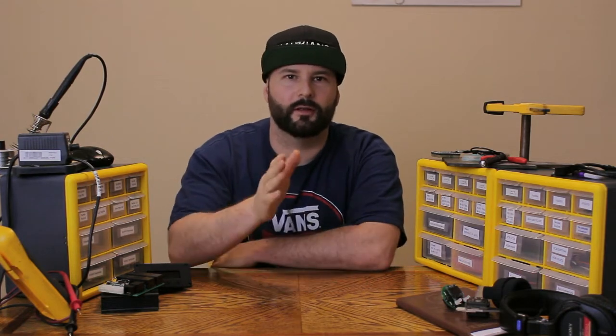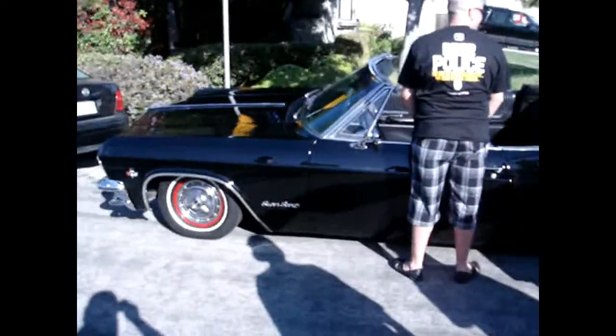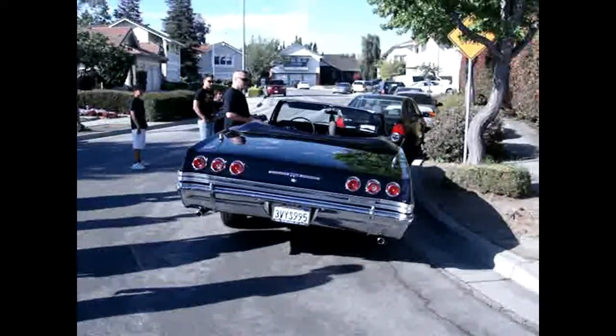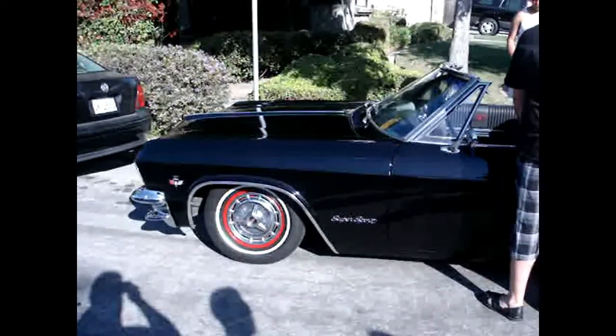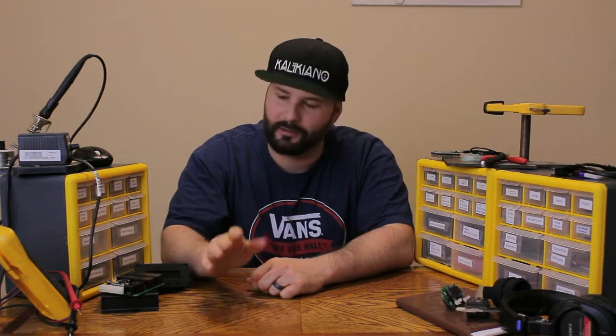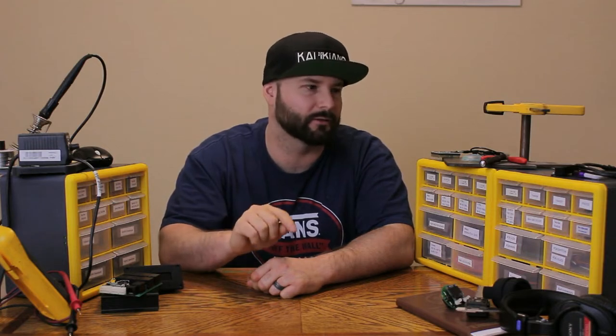Thanks for subscribing. First off I just want to say thank you. I've recently moved to the Sacramento area so I've been looking for some work and this project has kind of been on hold. I just want to say thank you for commenting — they've really encouraged me to get back into this.